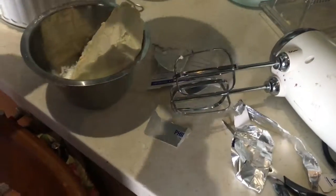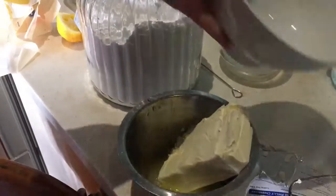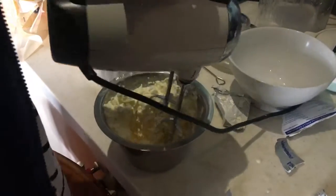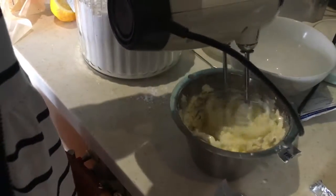We're going to stir this all in. First we're going to add in all this lemon juice that we squeezed. My dad had to get it started because he thought it would be too hard for me to do — but of course I can do it, Dad!